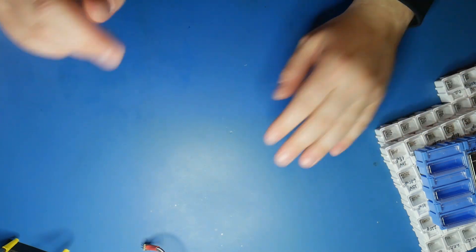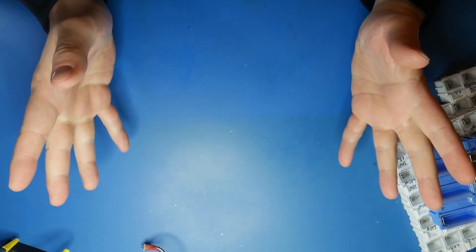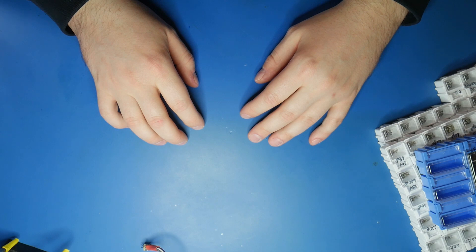Alright, enough with the small talk. It's now PCB assembly time. Shall we go? Okay, let's start.